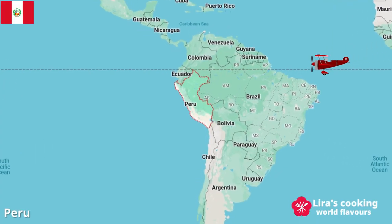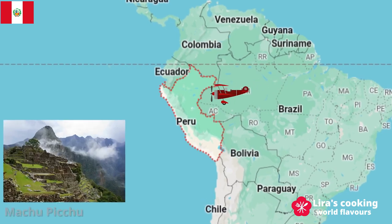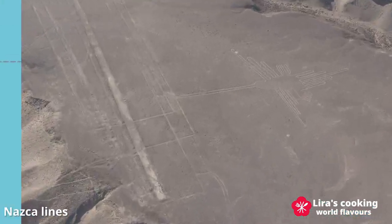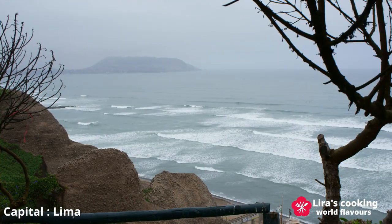Hello everyone! Peru is a beautiful country in South America, renowned for its Inca civilization, Nazca lines, Amazon rainforest, and of course its cuisine.